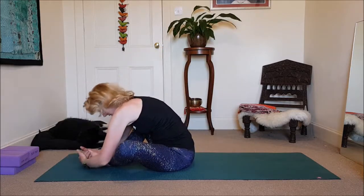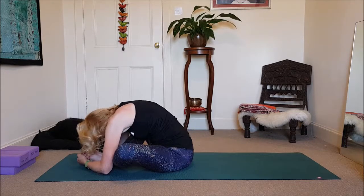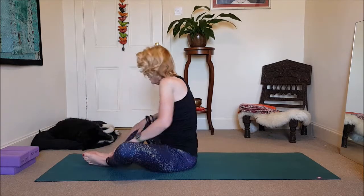Bring the soles of your feet together, let the knees fall out, come forward and around the back. Release tension from the shoulders, from the neck. And if you have time, take your five minutes in shavasana. Well done. Another great day.